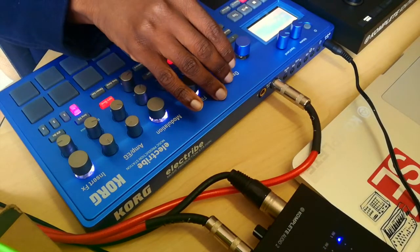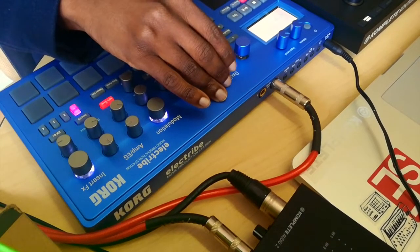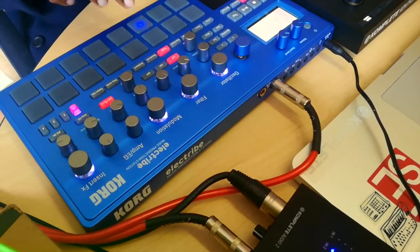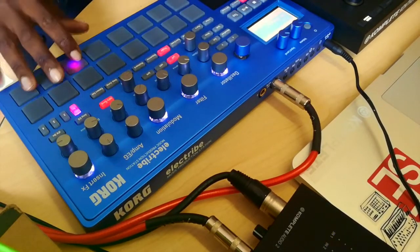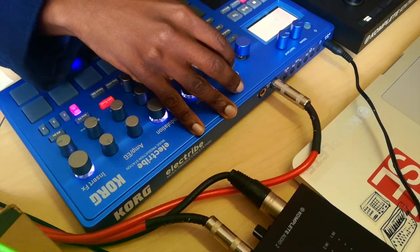You've got a snare there, and you can change through different sounds, different snares. That's pretty much how you change your sounds — you just use that oscillator knob right there.